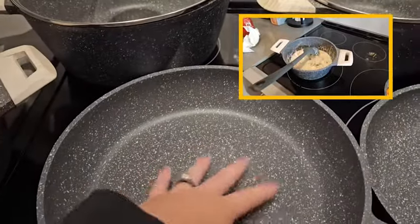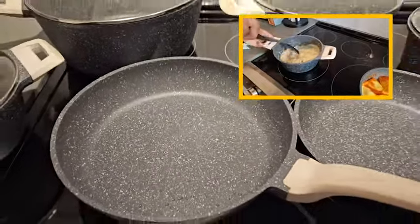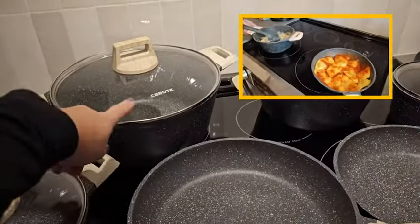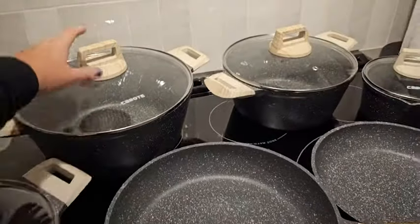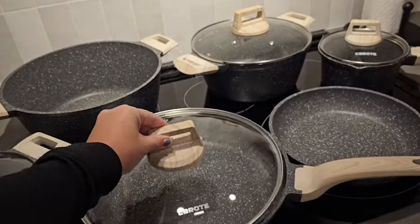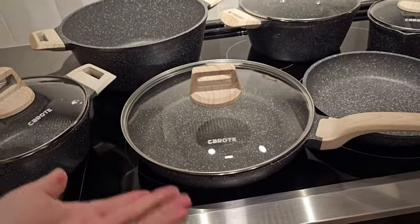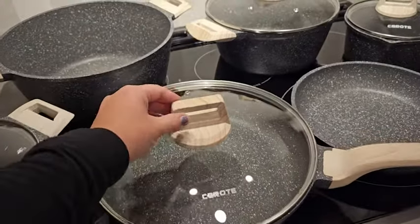They are non-stick, so you have a really great ease of clean with the pans. As an additional bonus, the lids do go from pot to pan as well, so it takes up less space if you have a smaller kitchen, and you get the versatility of having a pan with the lid without having that extra lid floating around.